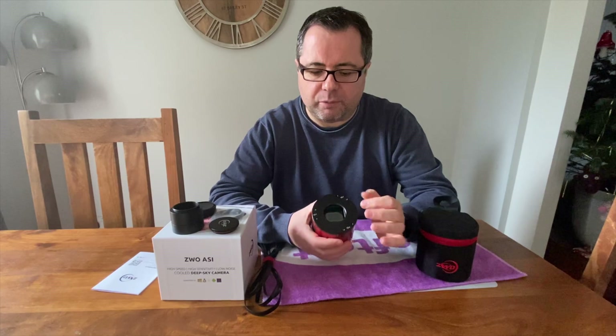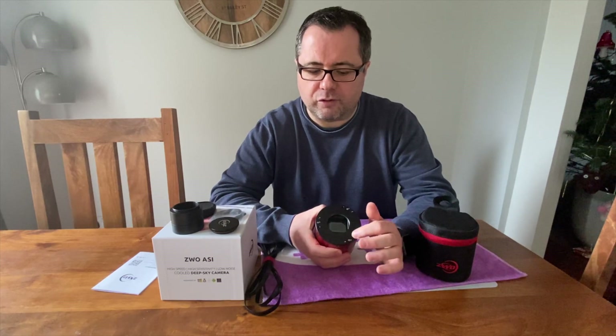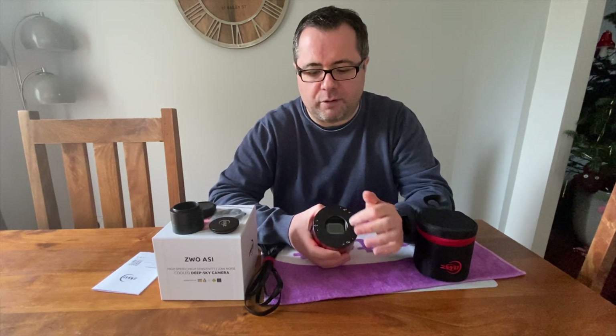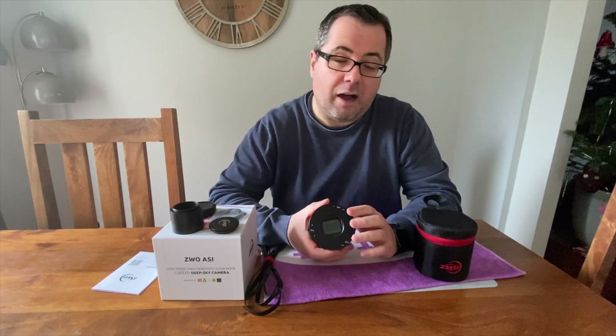Behind here there is an internal dew heater. Early ZWO cameras used to get frosting on the sensor due to cooling, so they introduced an internal dew heater. You can control it through software — turn it on or off. Some people have reported issues where even with frosting the dew heater wasn't sufficient, but I've never experienced this. Even when it was cold here in the UK, I was imaging outside with no problems, with the dew heater always turned on.